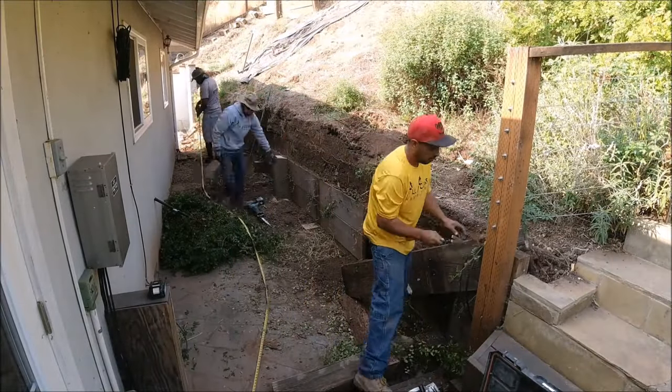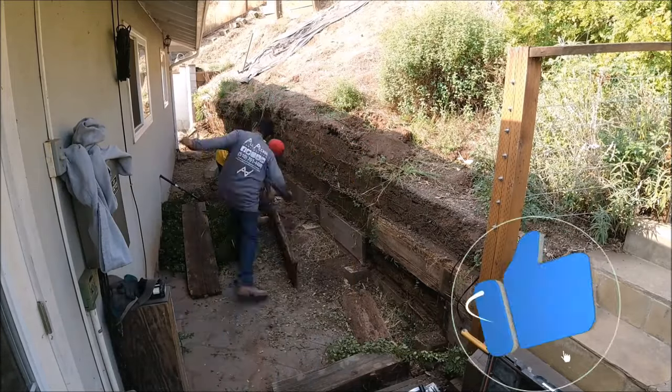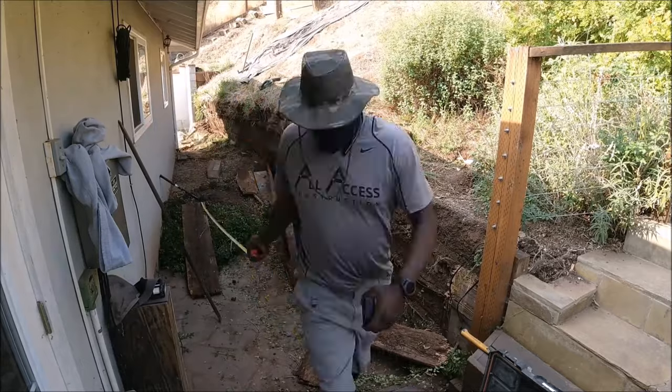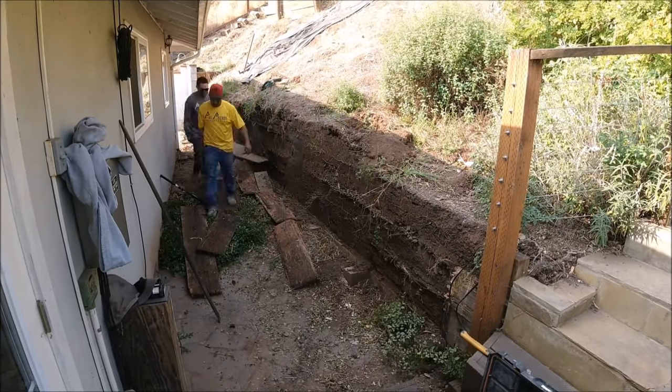The first thing is taking down the old pressure treated retaining wall, which we made quick work of. We then established our height of the wall, which was about seven feet for approximately 25 feet, and the final 20 feet was about six feet.